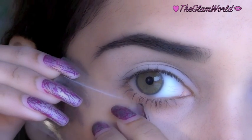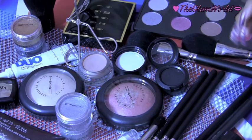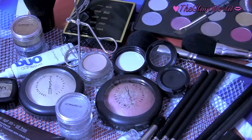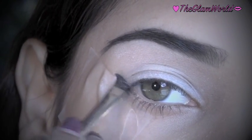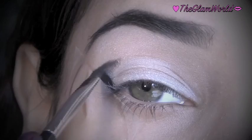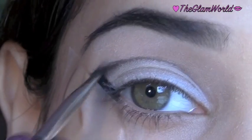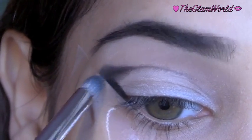First, prime your eyelids and apply tape for a more defined line. Now take an angled brush — I'm using MAC 266 — and a black eyeshadow. Start applying from the outer corner, creating a V-shape, and extend the crease line. Then, taking a pencil brush, smudge the line as shown.